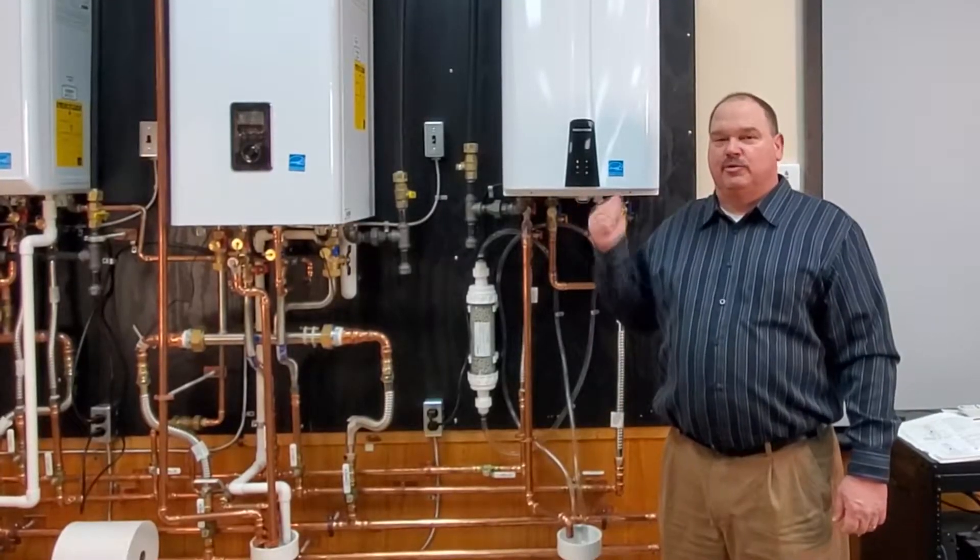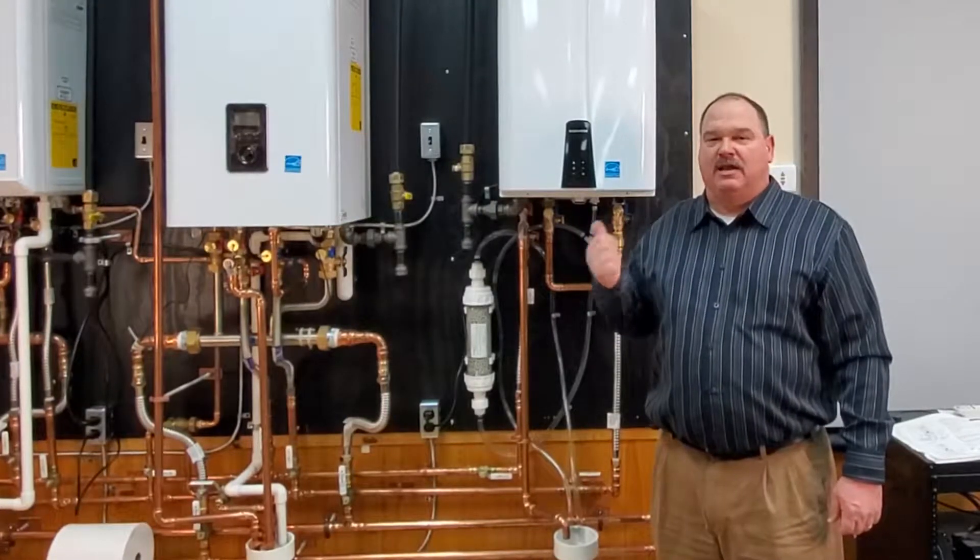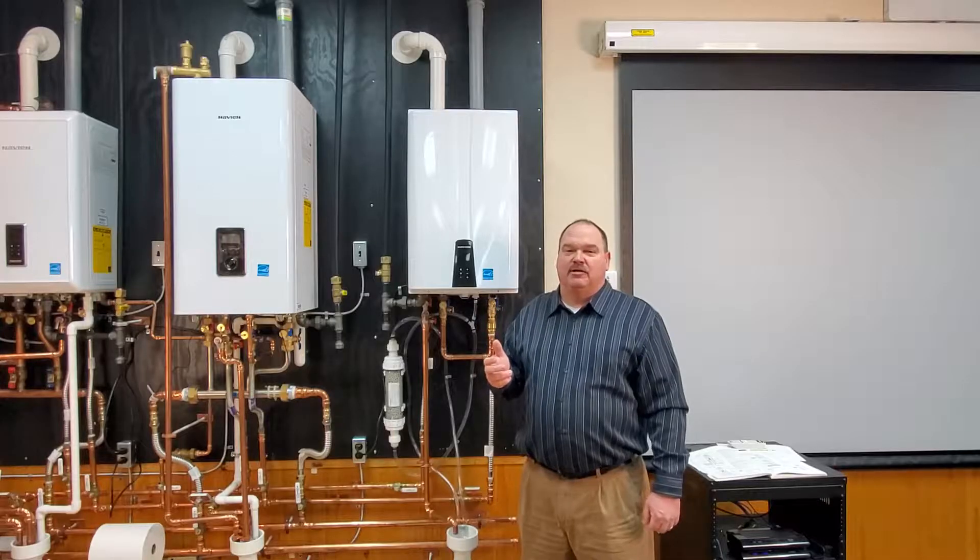Hi, this is Scott with Harry Ackloff & Associates. In this video, we're going to go through the routine maintenance on the NPEA model, show you where all the filters are, how to take them out to clean them, and also how to hook up a flush kit to flush the heat exchanger of the unit.